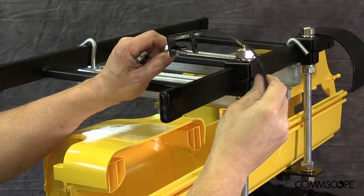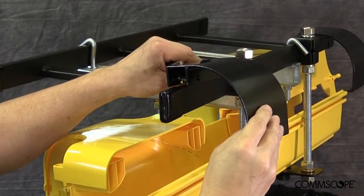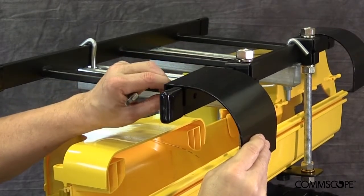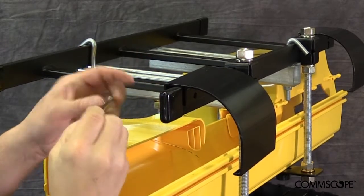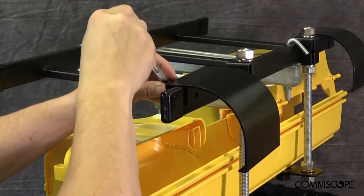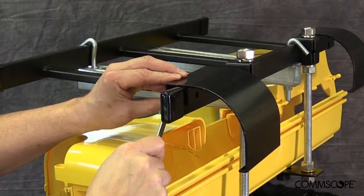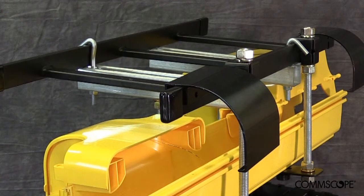Although not a requirement for this installation, CommScope recommends securing two bend radius attachments to the ladder racking as illustrated here. These steel attachments provide the cable assembly's breakout cables with a smooth and sturdy arched surface to rest upon in a waterfall fashion. A bend radius attachment is recommended for the cables installed on the left side of the relay rack and a second for the cables on the right side.